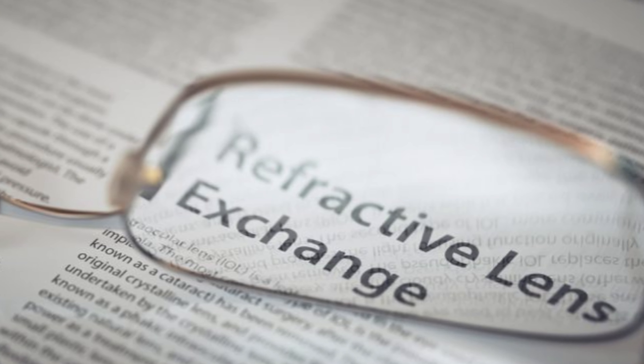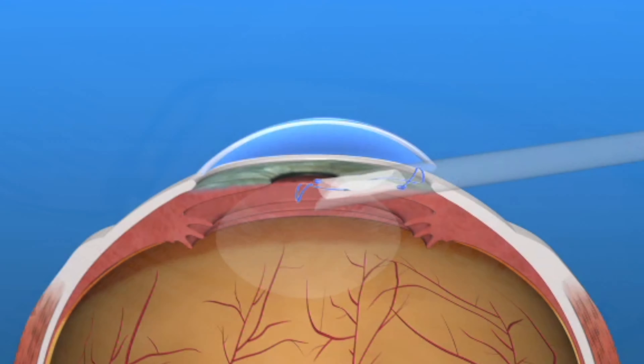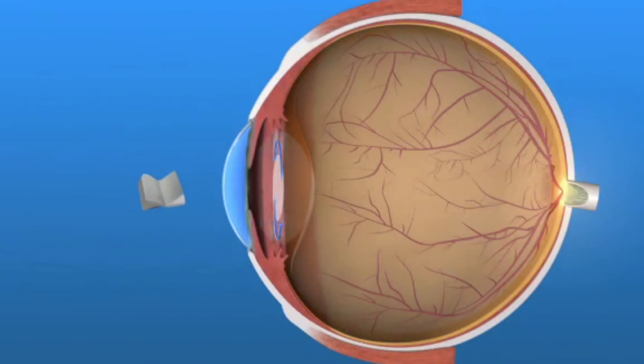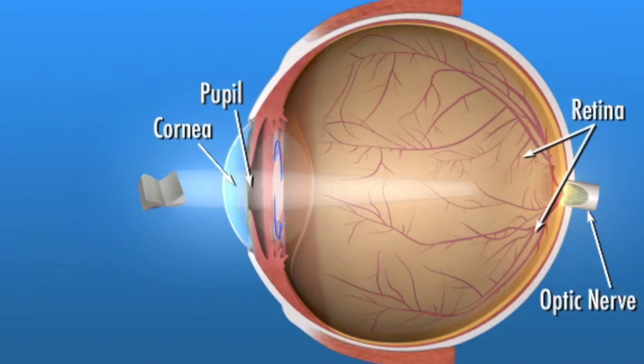At this point, it's important to consider RLE as an alternative. By replacing the eye's dysfunctional lens with a full-focus intraocular lens implant, we can restore great distance, intermediate, and near vision without glasses or contacts. This means you'll be able to see clearly at all distances, typically without any visual aids.